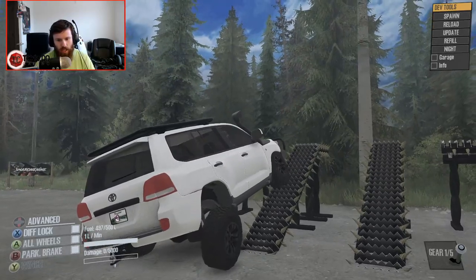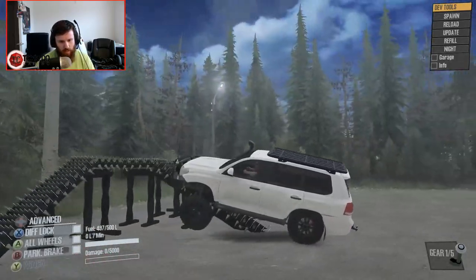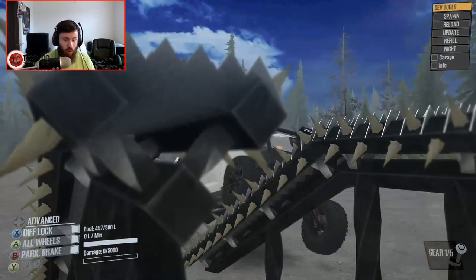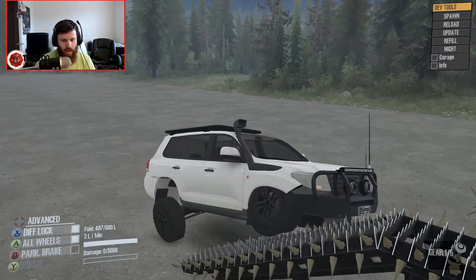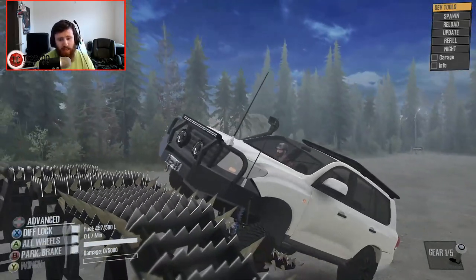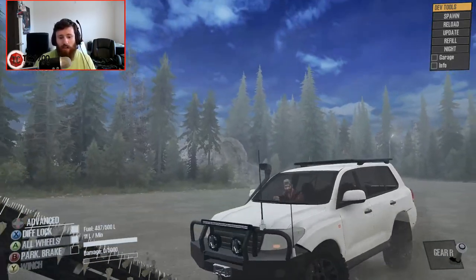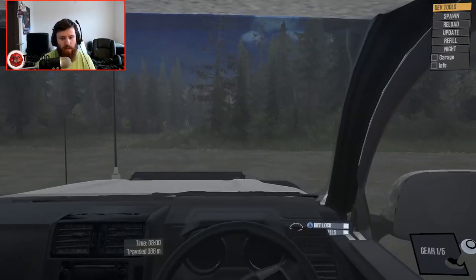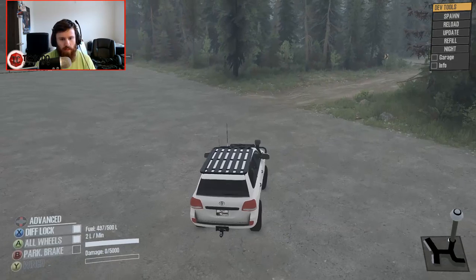Let's see how she does in terms of flex. Not bad - we're at pretty much full flex at that point. We've already got a wheel off the ground, but let's try pushing a little further just for testing purposes. It's really not bad, and it's not trying to flip over on me, which is the big thing I wanted to test out.